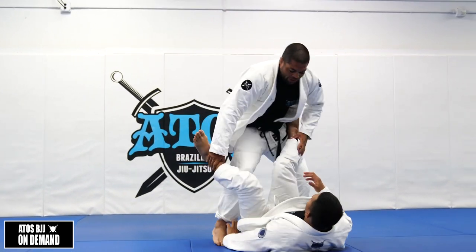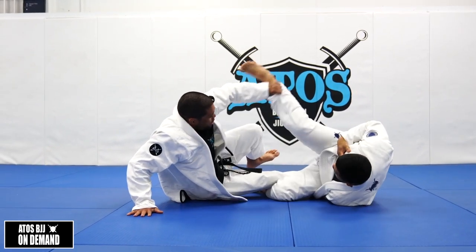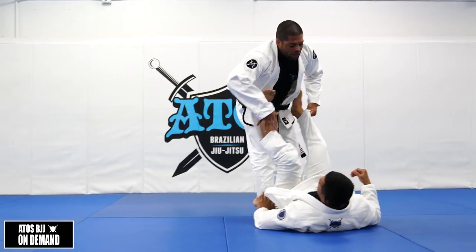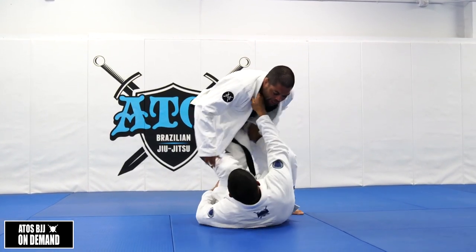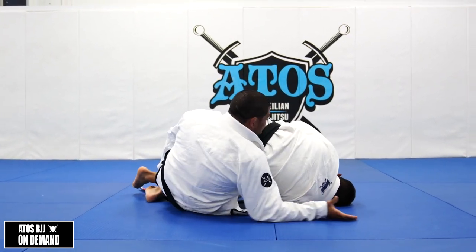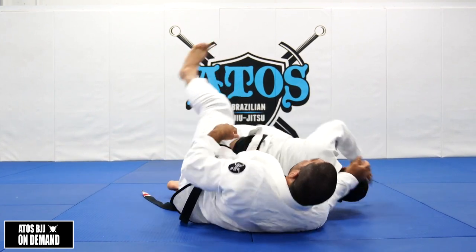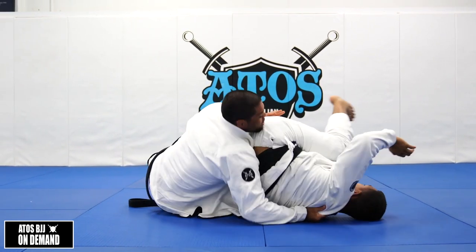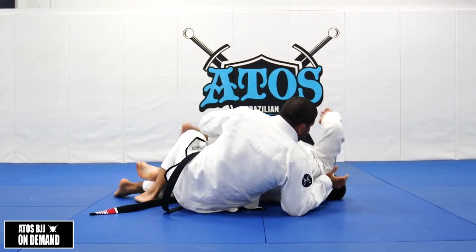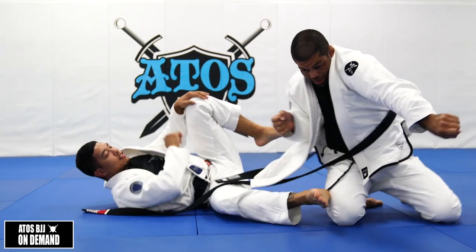We have two options right now. Option one — when he goes halfway — I extend my arm, step on his leg, and get up. Option two — when he already scrambles fully — he reaches my neck, pushes me to the floor, I reach his neck and start attacking his back. The reason I reach the neck is to not let him slide, because if he slides he can start countering me. It's very important to pull him to you.